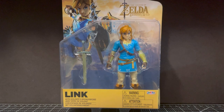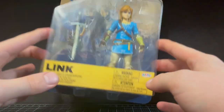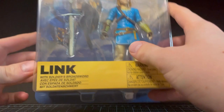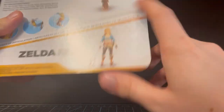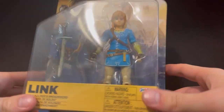Hello there, welcome back to another Jakks Pacific review, where today we are looking at the Jakks-specific Breath of the Wild Link. Here he is in the box, looking all cool. Got Zelda in the wave too — 20 points of articulation. Let's open him up.